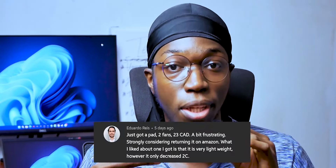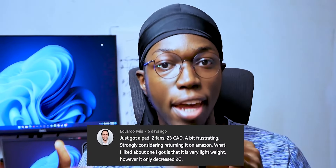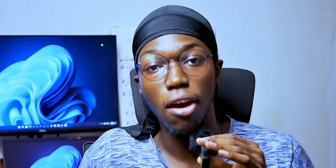Let me know you're still watching by leaving a computer emoji in the comments, and if you've been enjoying the video, liking and subscribing would go a long way to helping the channel. The gist of the entire story is: I did not really get that much benefit from using a laptop cooling pad with my HP Envy 17.